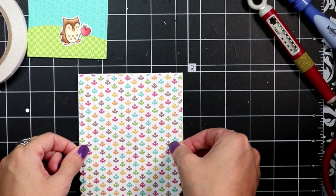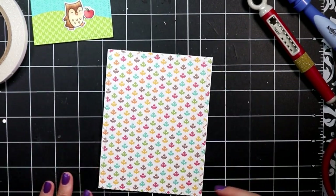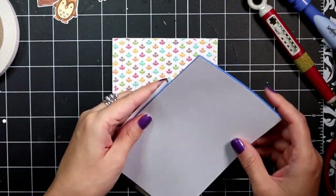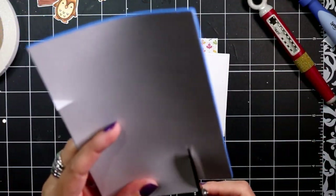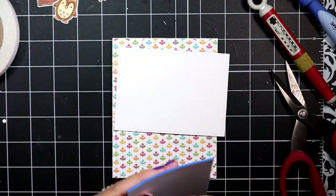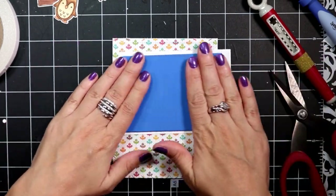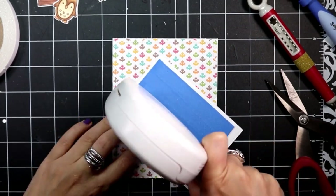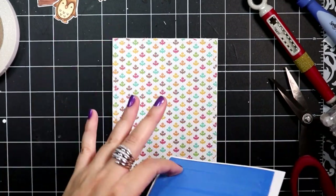The scallop gets lost once I adhere it to a white card base — I could have totally skipped this part, but whatever. The focal panel I can take some fun foam from my stash and cut that out so that I can pop up that panel. Once I have that in place, I can add some adhesive and pop that right in the middle of my card.